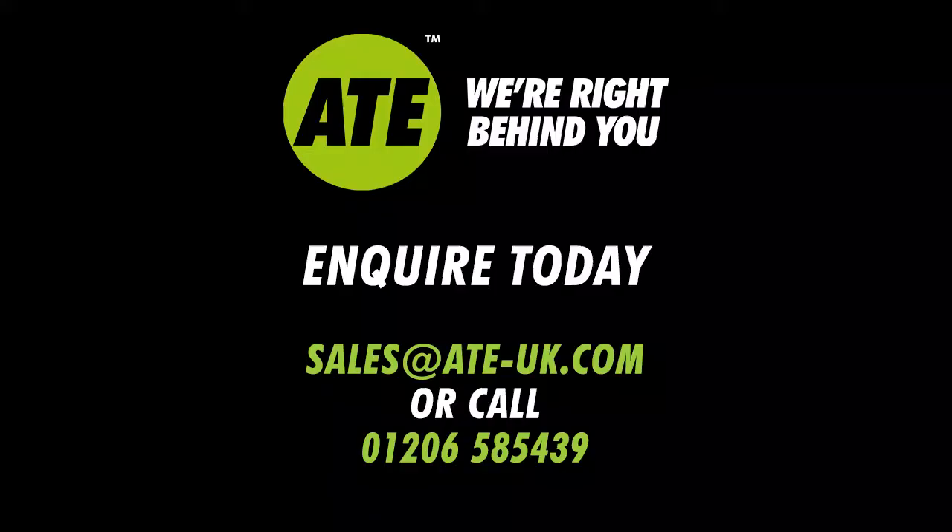If you have any questions about the portable trailer lift, you can email us at sales@ATE-UK.com or you can give us a call on 01206 585 439. Thanks for listening to this video.